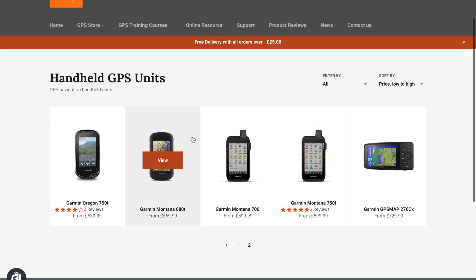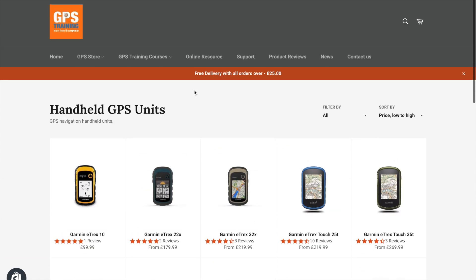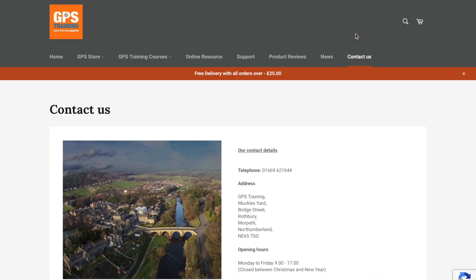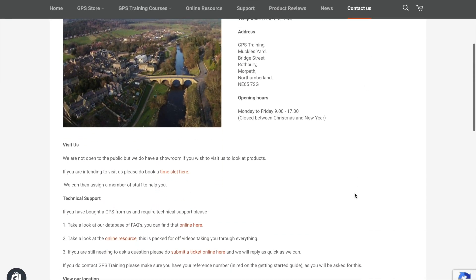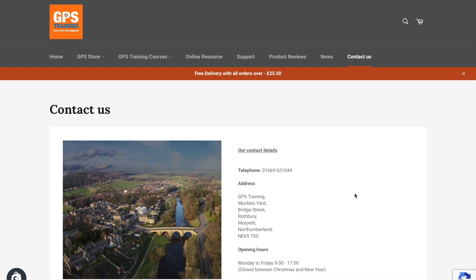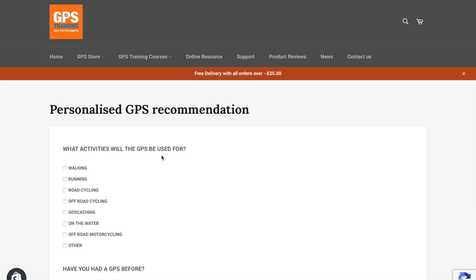The units with an 'i' version have the two-way satellite communication; the 'T' means it's got preloaded mapping. Lots of different options to choose from, and we will give you that personal GPS recommendation to meet your needs. If you've got any questions, go to the contact us page on our website. We very much hope this has helped — don't hesitate to get in touch. Head to gpstraining.co.uk, scroll down, go to the Personalized GPS Recommendation, and let's make sure we get you the right GPS unit so you don't make a mistake and buy the wrong one.